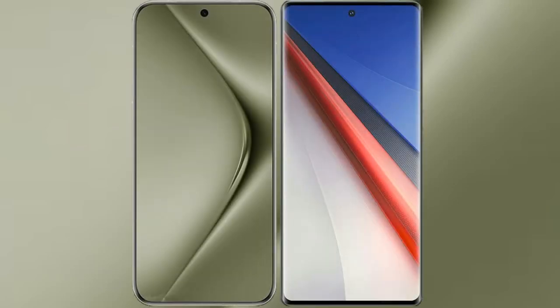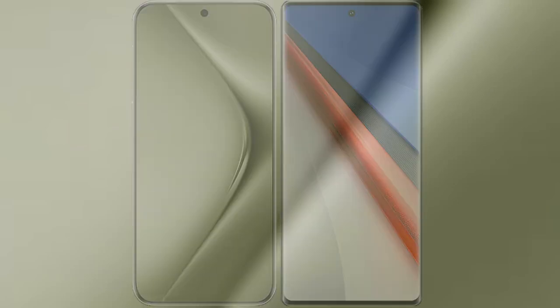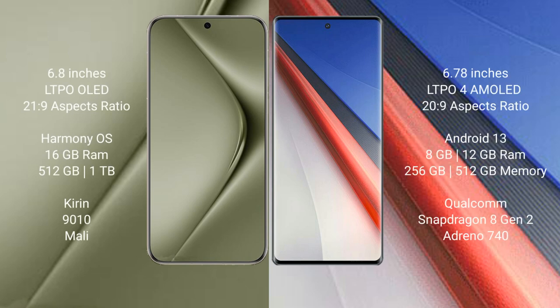I will compare the new Huawei Pura 70 Ultra with Vivo iQOO 11 Pro. The Huawei Pura 70 Ultra comes with a 6.78 inch LTPO OLED display and Kirin 9010 processor. The Vivo iQOO 11 Pro comes with a 6.78 inch LTPO AMOLED display and Snapdragon 8 Gen 2 processor.